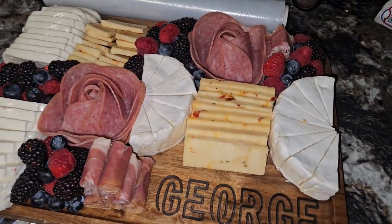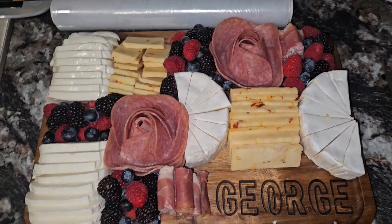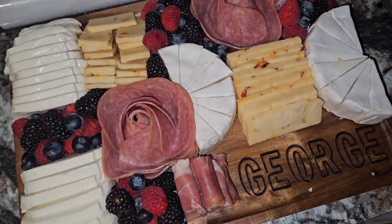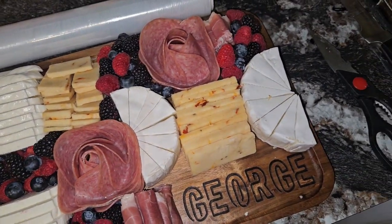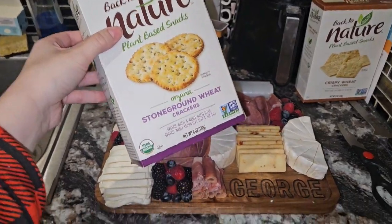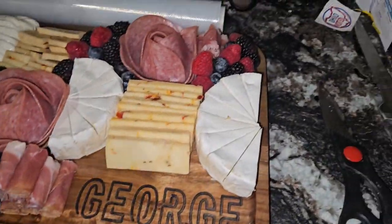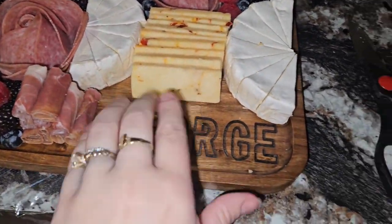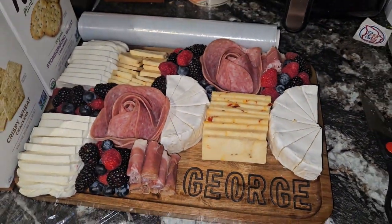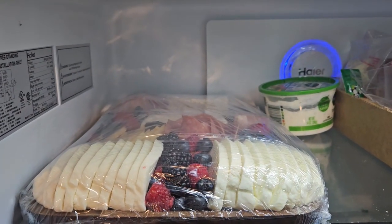You know, for my first ever charcuterie board I don't think it's bad. I mean, it was a lot. I don't love it — I think there needs to be more meat. I ended up just scrapping the rest of the salami. Not bad — I also have crackers. Since I'm not serving immediately, I'm just going to leave these and pop them over top of his name probably tomorrow, just line them up, and we can keep refilling as it goes. But I think it's quite nice, arguably. There she is — all cling-wrapped and ready to go!